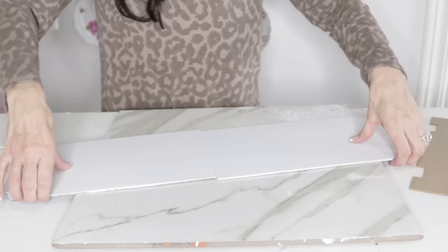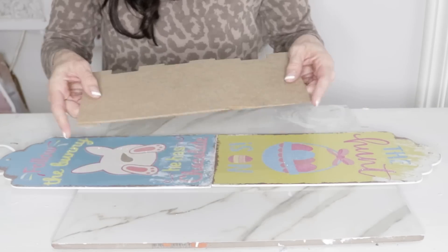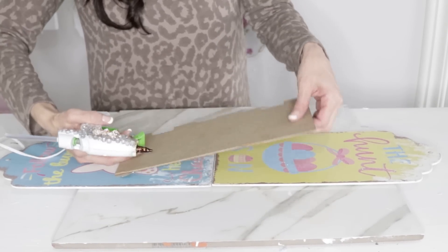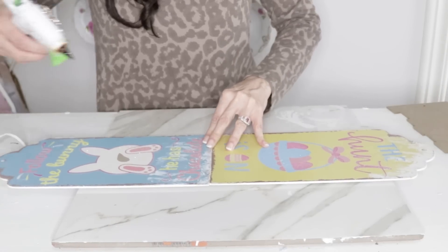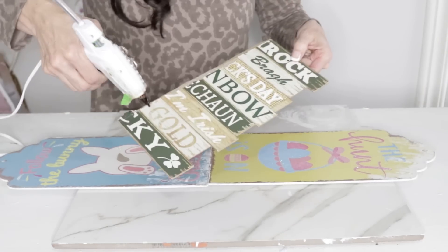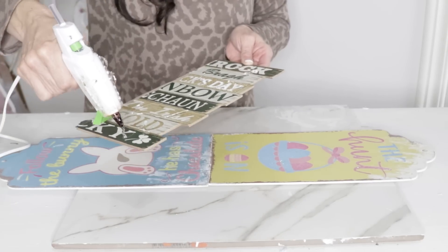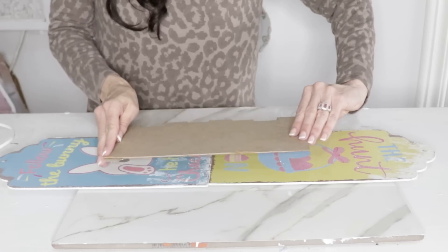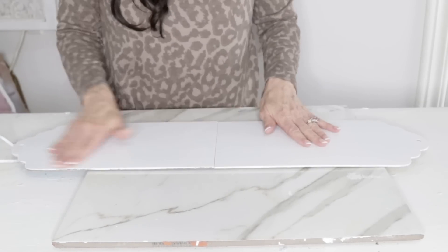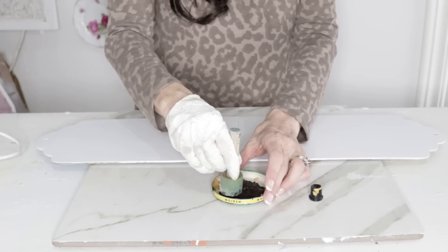Once the signs were dry, it was time to glue them together. I'm turning them chalk-painted face down, and then taking this leftover Dollar Tree sign — I'm making Christmas ornaments out of the other pieces — and I'm fitting them closely together and hot gluing the seam. I'm using the rest of the Dollar Tree sign hot glued onto the back. If you have some paint sticks or popsicle sticks, you could use those instead.